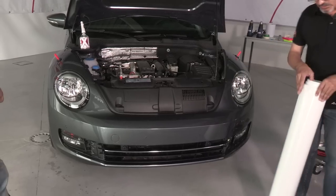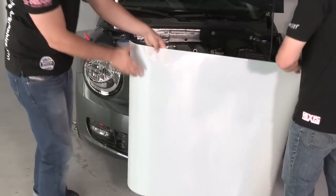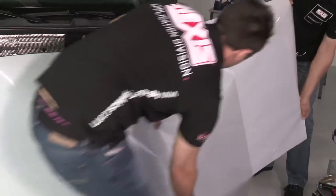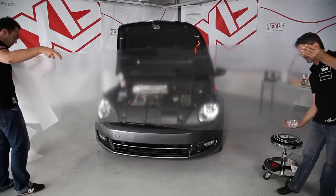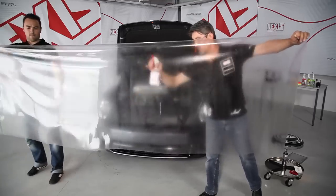Having thoroughly cleaned the car, we cut a sheet of Car-Protex slightly larger than the component we want to wrap. We position it on the vehicle and remove the protective film. We carefully remove the liner so as not to generate too much static electricity, and moisten the product as we go along, moistening it evenly — the same for the component we are going to wrap.